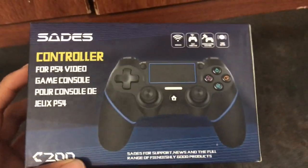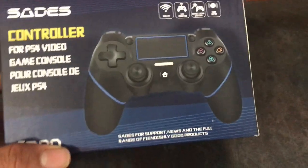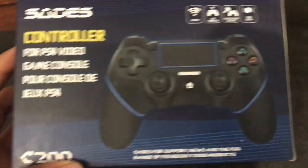This one was actually really cheap on Amazon. I got it for $24 — mine was on discount. You can get it for like $29 now.